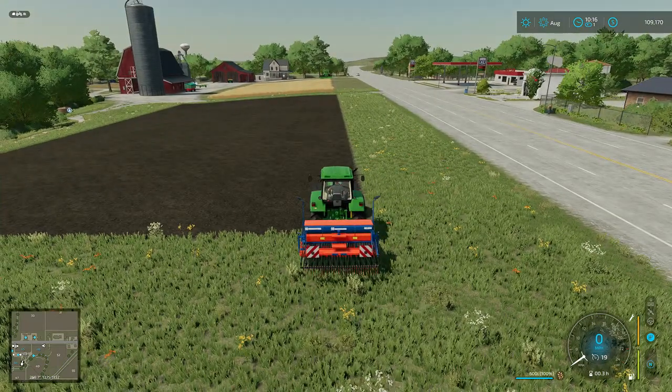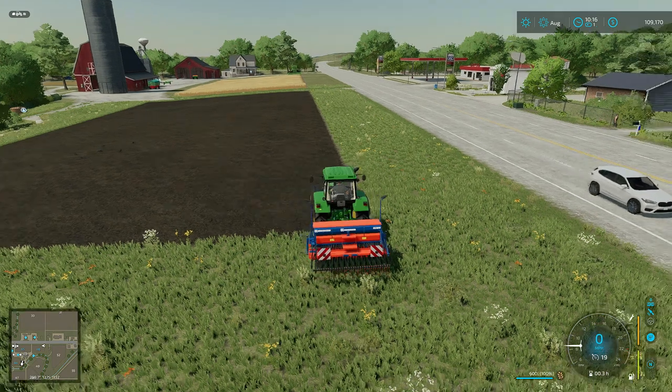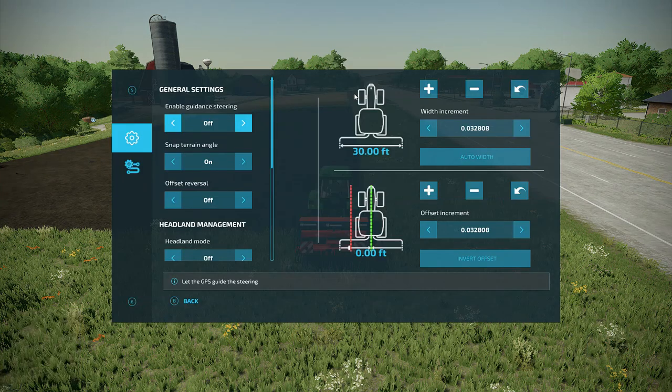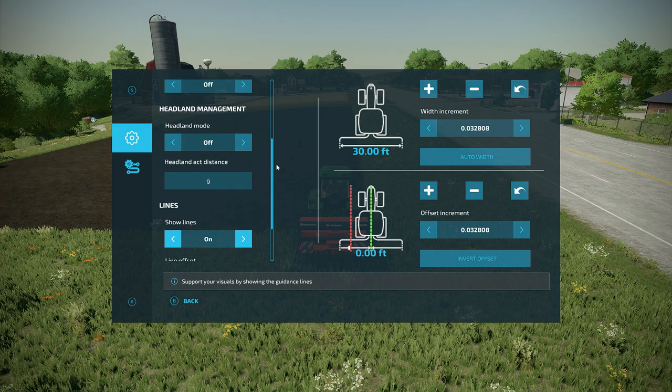I'm going to go ahead and start the tractor. I'm going to turn on GPS — down in the lower right corner you'll see the GPS symbols lit up. I'm going to open the menu and make sure our lines are visible. Show lines — let's turn those on. And then I'll get out of the menu.